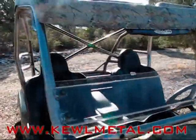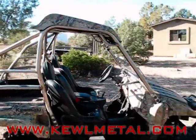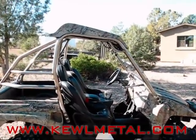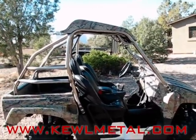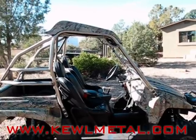This cage is also about 2 inches lower in the front than the stock cage and about 1 inch lower in the back than the stock cage. It's also angled on the top, so it's a little bit lower in the front than the back. It has a bit steeper angle on the very front tubes, and the windshield angle is a little bit steeper than the stock cage.